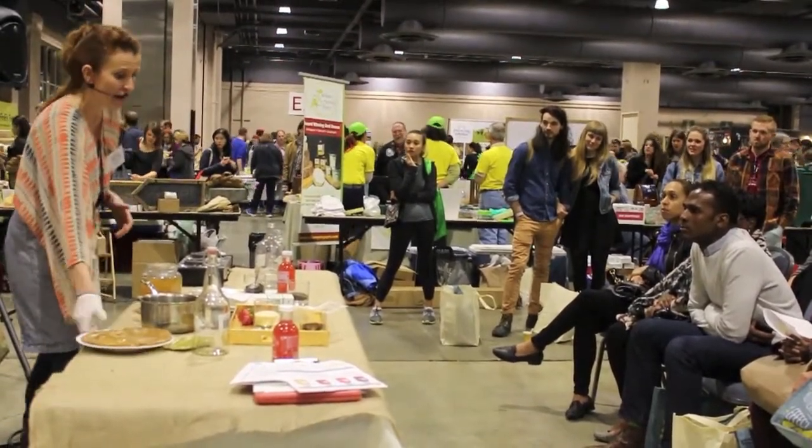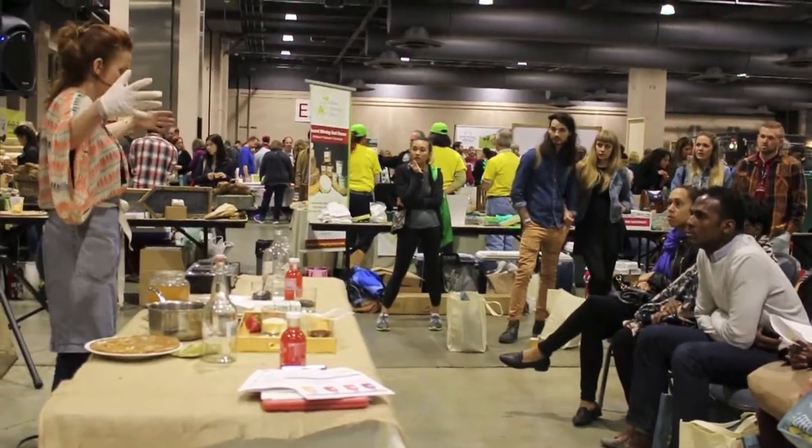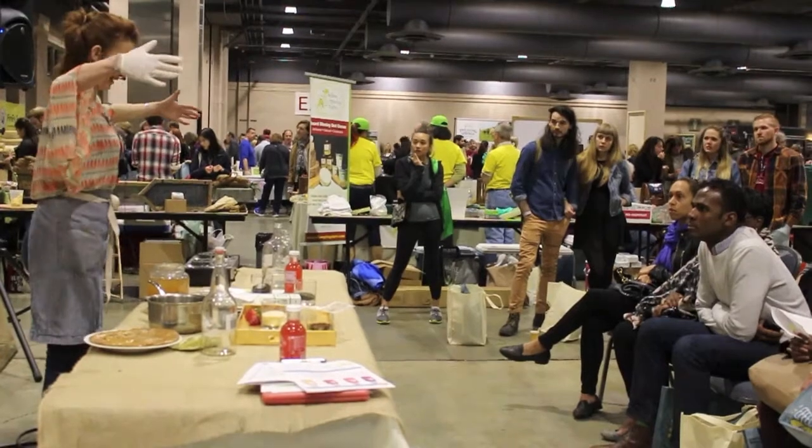The SCOBYs we have at our brewery are exactly the same diameter as our vats — our vats are this big, so we have giant SCOBYs that take two people to lift.